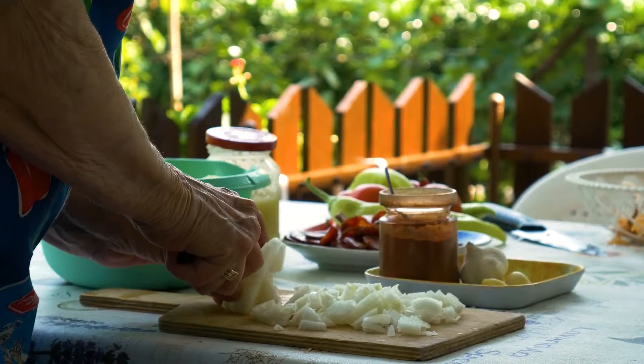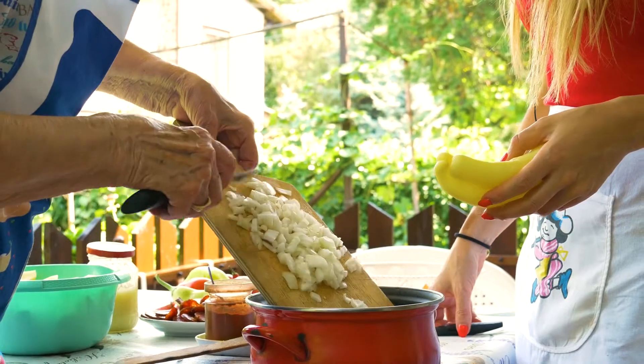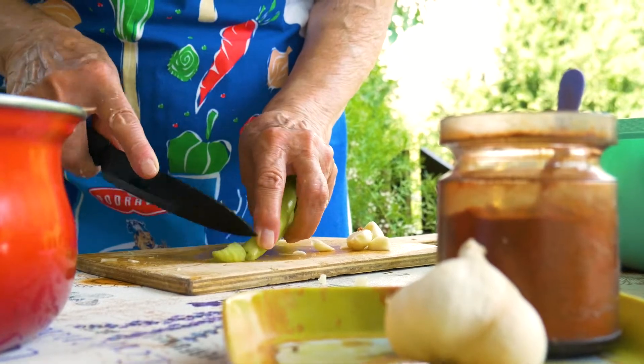Chop up the garlic, the onion, the peppers and the tomatoes into very small pieces, and this will make a great juicy sauce for your dish.